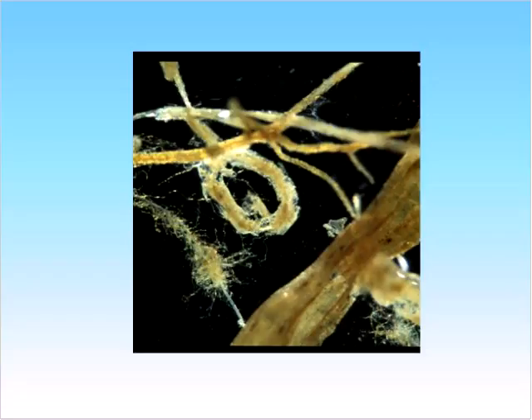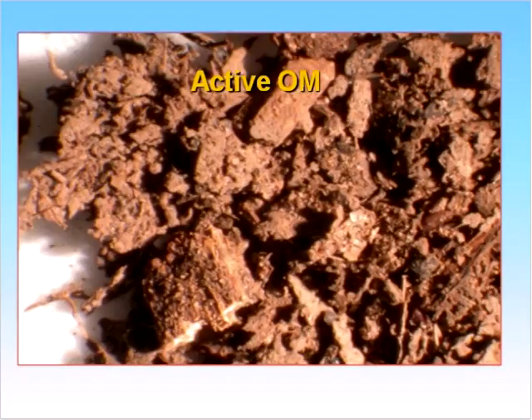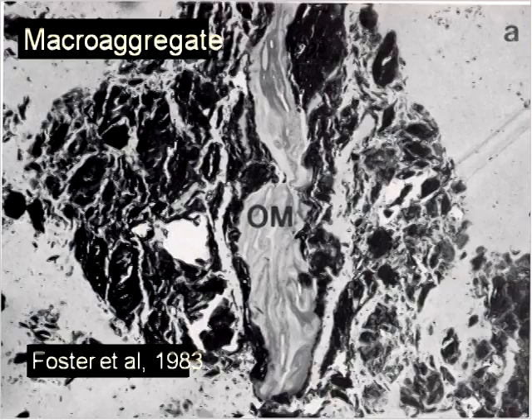Here's a picture of what active organic matter looks like — you can see it still resembles plant material. It's that new organic matter you're adding to your soil every year or every couple of years, so there's still something there for the microbes to feed on. Here's an up-close picture — you can still see plant particles in there. There's still food for those microbes. That's why it's called active.